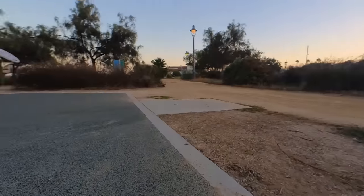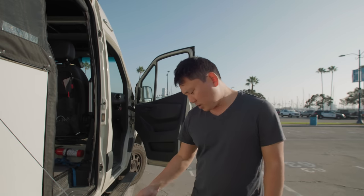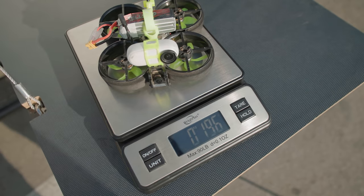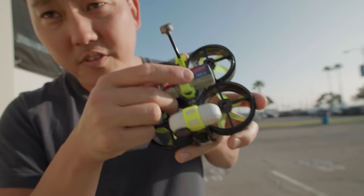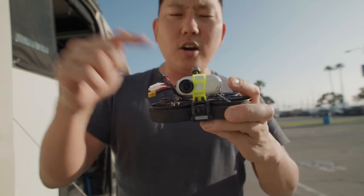Some of us may benefit by having a drone that's less than 250 grams for certain regulations, and this one comes in right at 196 grams, so we are way under the limit. Here's what this thing looks like all set up — I have a FullSend 450 four-cell battery up here, and we also have an Insta360 GO 2.